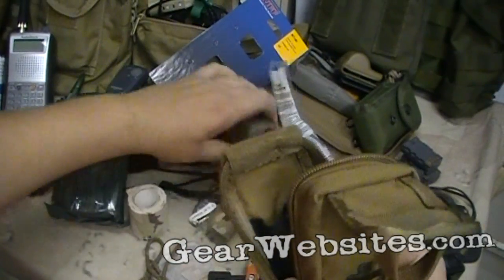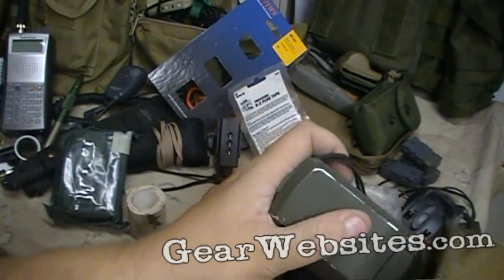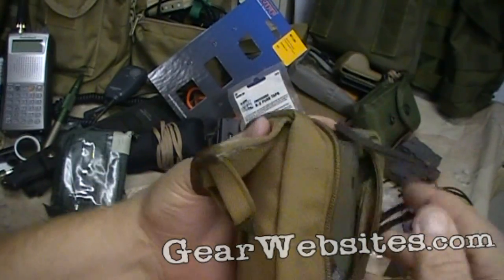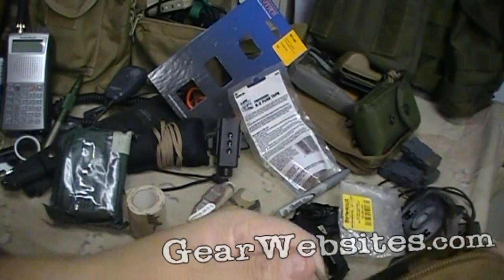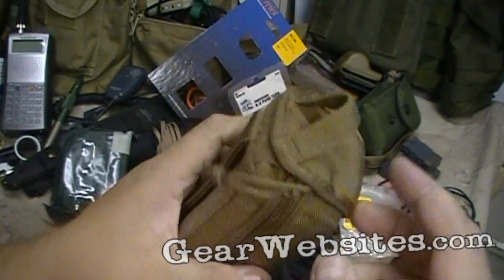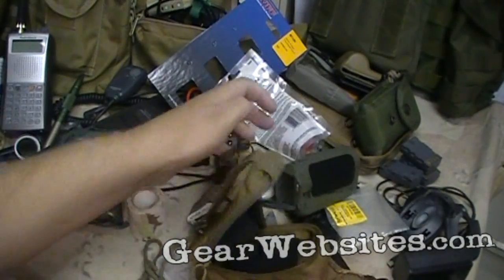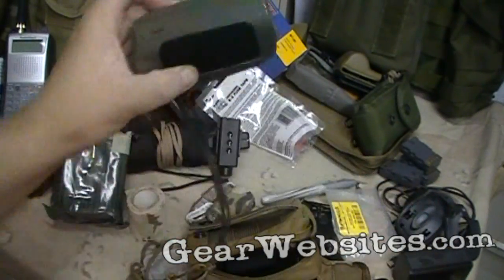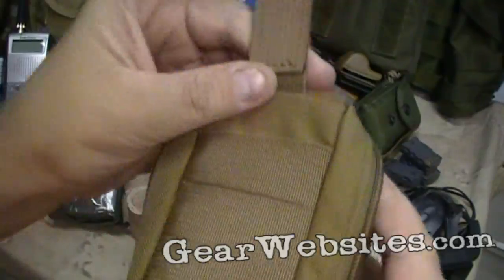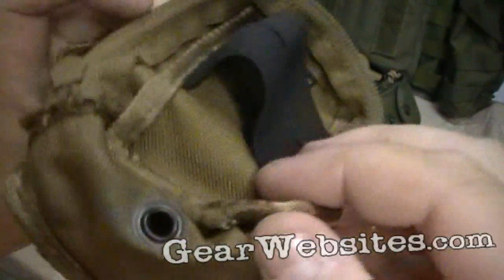I think we could probably use it with some other stuff, like this video camera — fits in there pretty nice. Sure, there's a cross on it, but fast access to your camera anyway.